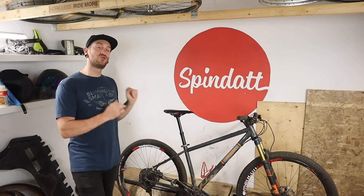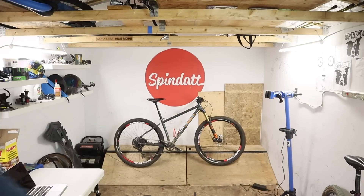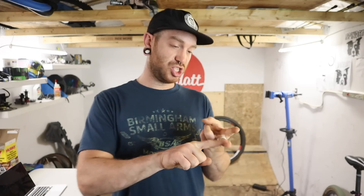Back together — dropper post installed, fully functional, pedals put in — all using Allen keys. I'll be honest, I reused the cable that was already in there. I don't want the fact that a dropper was used to take away from the sheer fact that 90% of fasteners on a bike are Allen keys.